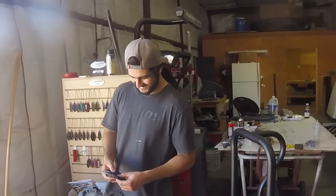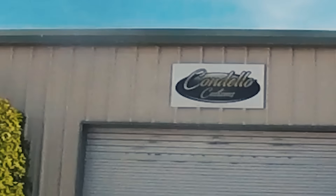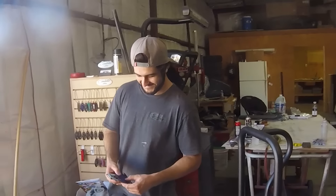Brad's my go-to powder coating genius located just around the block from me here in Phoenix. I just pulled up to Cordello Customs, and Brad's role in this build is to powder coat the valve covers, coil covers, supercharger, and tow hooks. But that's not all.